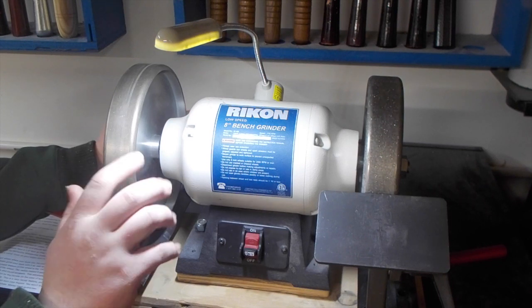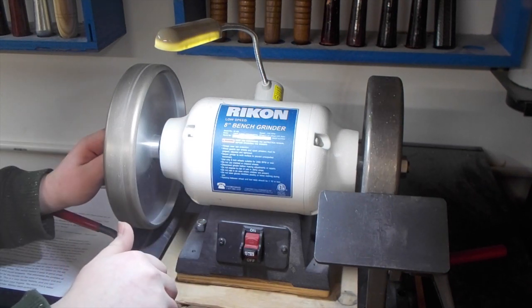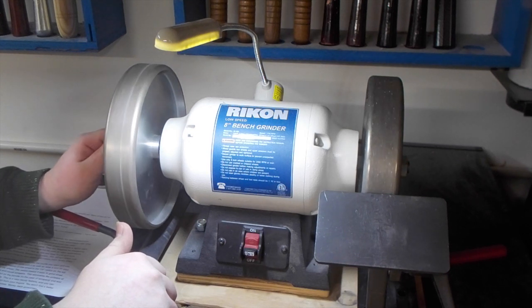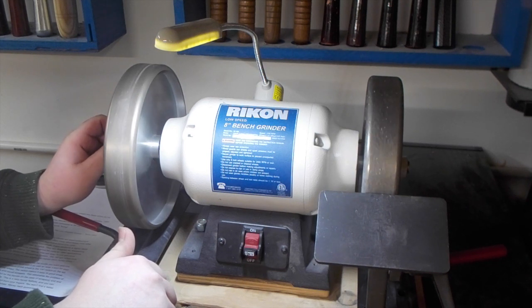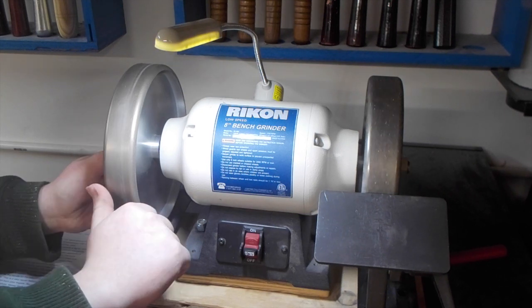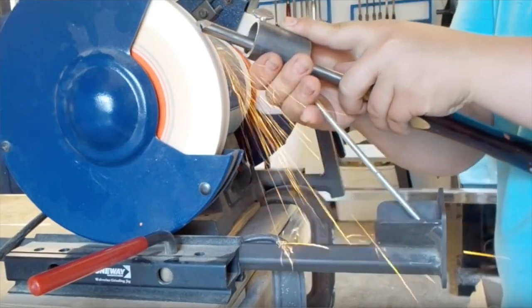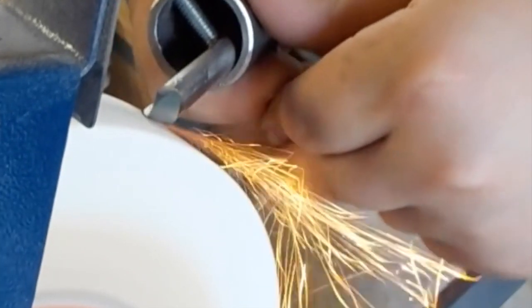Those are my top two favorite things about these wheels, but there are a lot of other cool things about them. One is that your steel will not really heat up while sharpening with these things — you can re-profile a tool for 20 minutes or so on this and the steel will only be warm. These wheels also don't throw sparks when you touch a piece of steel to them. I don't know how many other people don't like the feel of a thousand little sparks hitting your hand while you're sharpening, but I'm one of them and I really love it that these wheels don't do that.